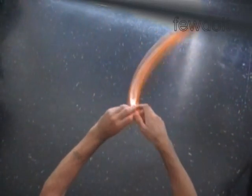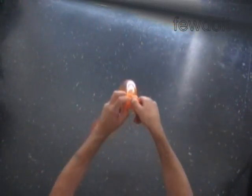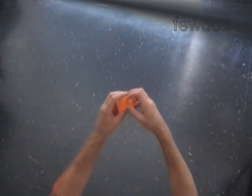Force the nut of the balloon between the first two bubbles to secure the lock. Lock both ends of the first bubble in one lock twist. At the same time, lock both ends of the second bubble in one lock twist.